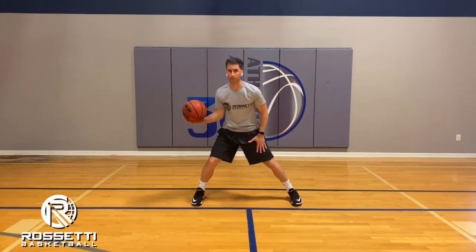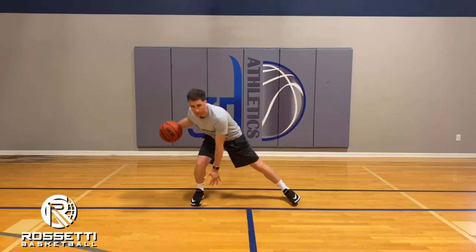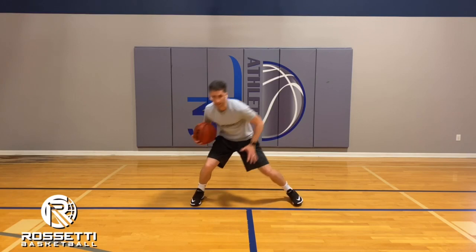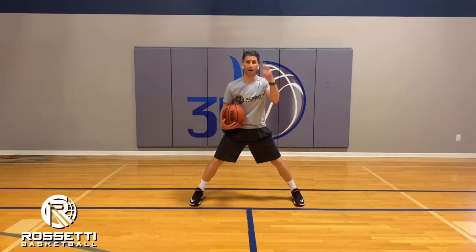So it's bounce, bounce, between the legs, followed by bounce, bounce, between the legs again. Notice there's a lot of shifting of your body back and forth. Live — this is what it looks like, here we go.